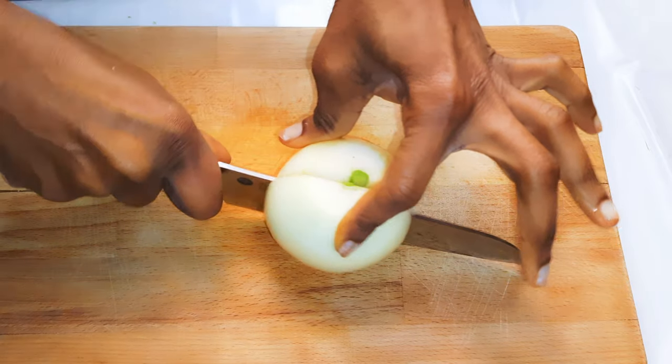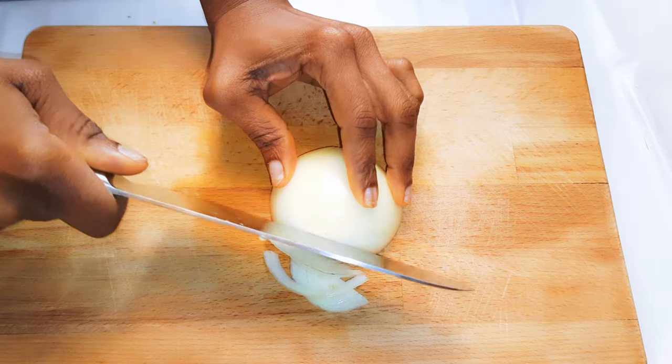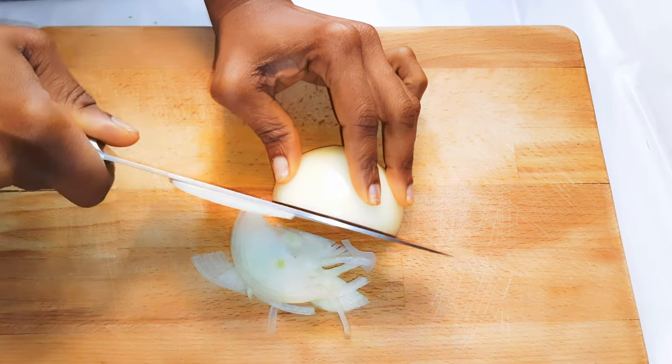Next, this is how I like to cut my onions for my salads or sandwiches. It's thinner and I prefer the semi-circle shape.